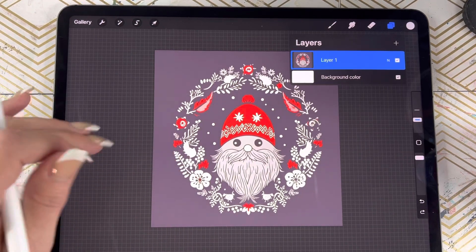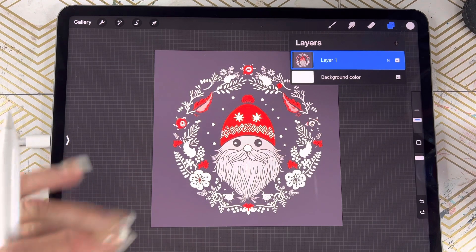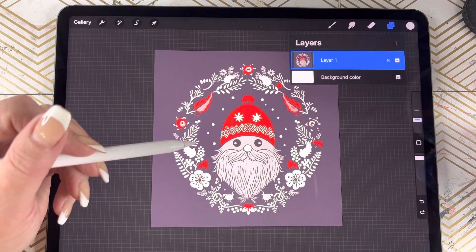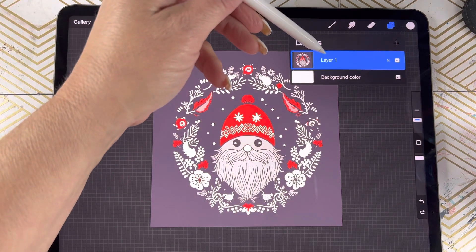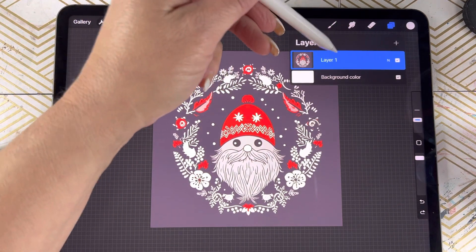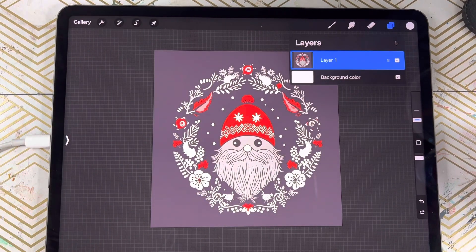It is a cute little gnome — perfect, it would be great as a coloring page or an SVG. I've imported the photo in from my camera and as you can see, everything is on one layer inside of Procreate on one layer of canvas.